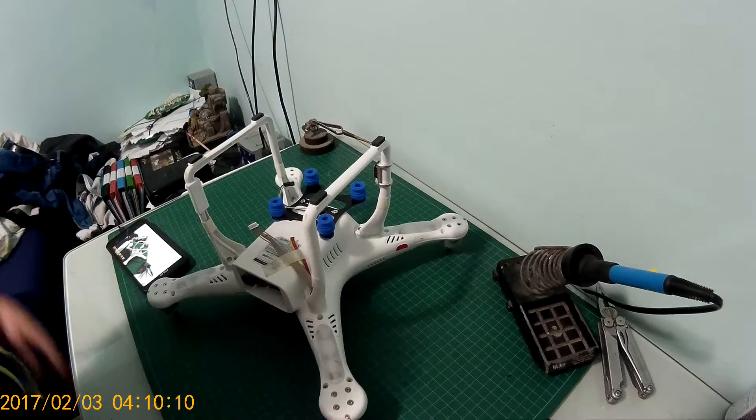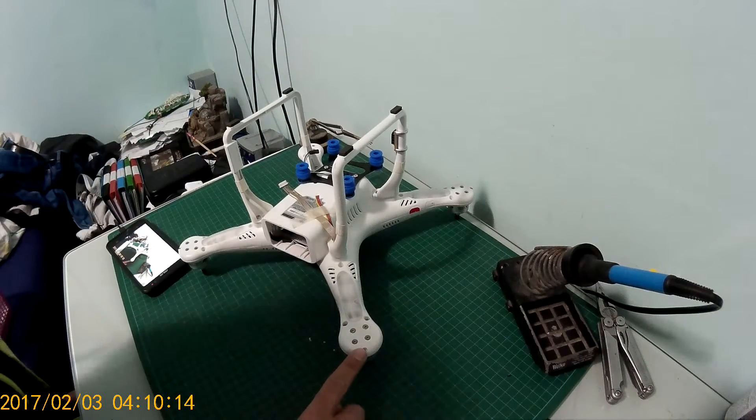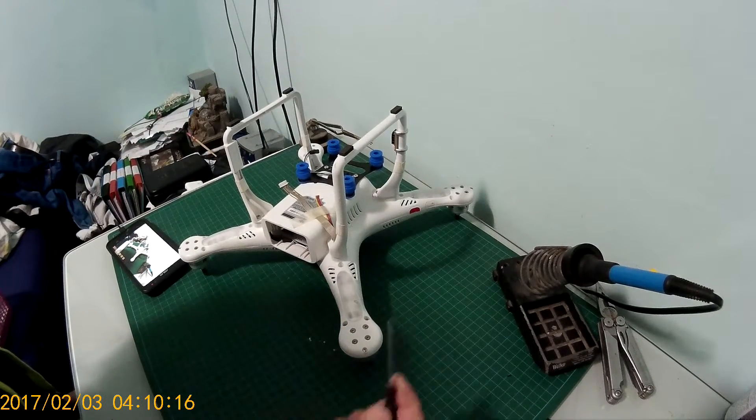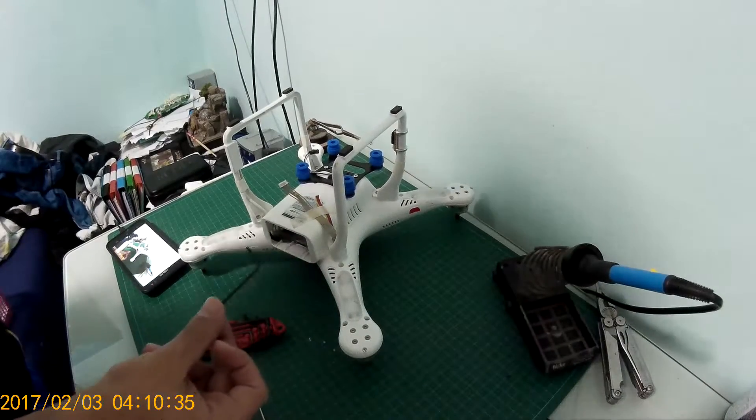We're going to start off by removing all the screws from the quad except these 4 motor screws. You will need the mini Phillips screwdriver and the X screwdriver.